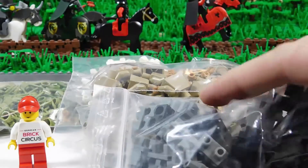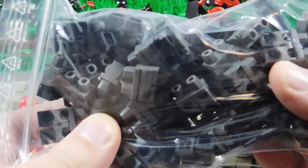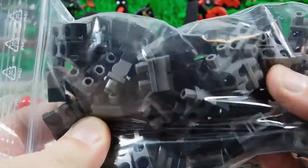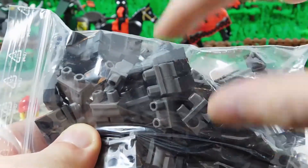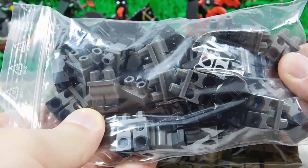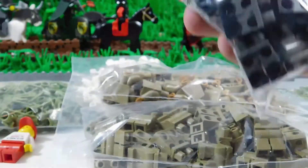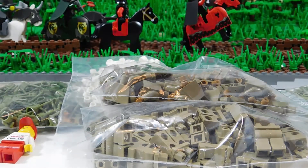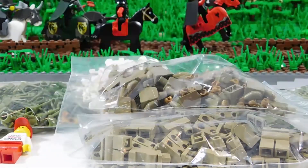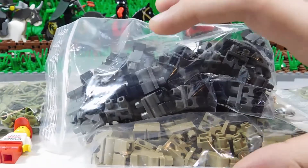Lots of German soldiers. It's got the nice dark gray legs with the black boots on them. I kind of really like these pieces. I kind of fell in love with them. They're amazing for making German soldiers — it's got a really nice boot detail.